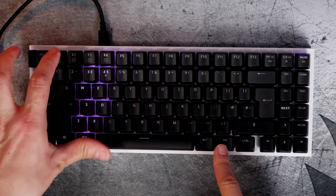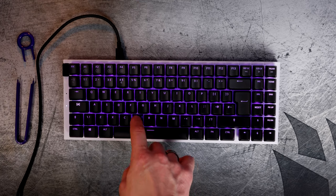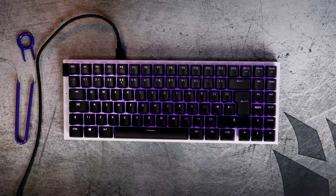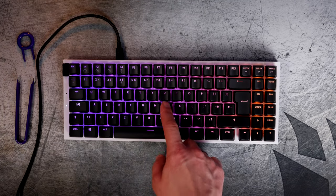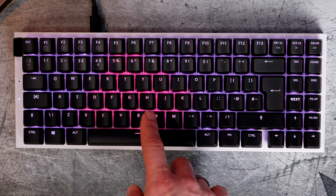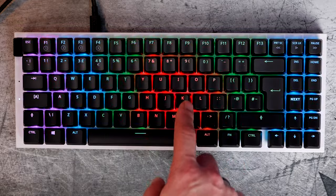There's a nice reactive RGB effect available — you can set a base layer of a single color or effect and then put a reactive layer on top so that when you type, light beams outwards from each keypress. Even with a standard purple finish it looks really good. One thing to note: the Mini TKL doesn't come with a wrist rest, whereas the 10 keyless and full-size versions apparently include a magnetic wrist rest.